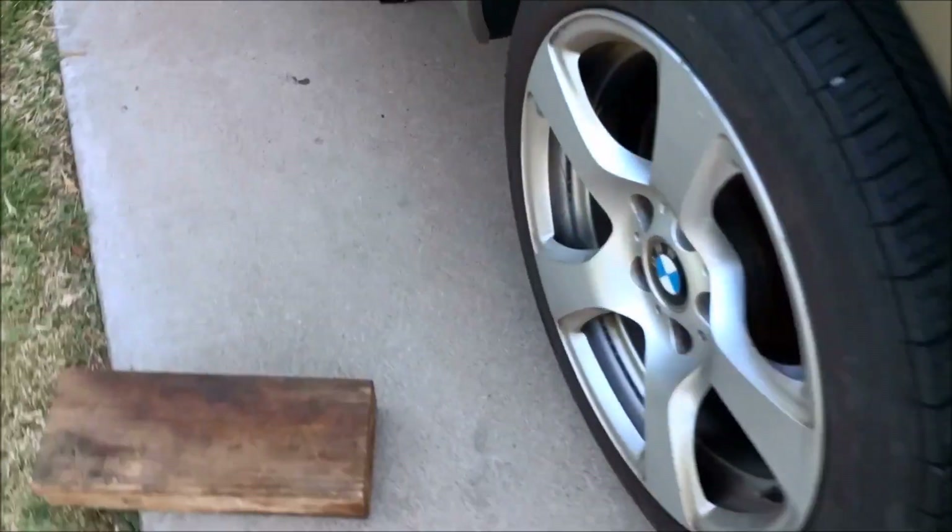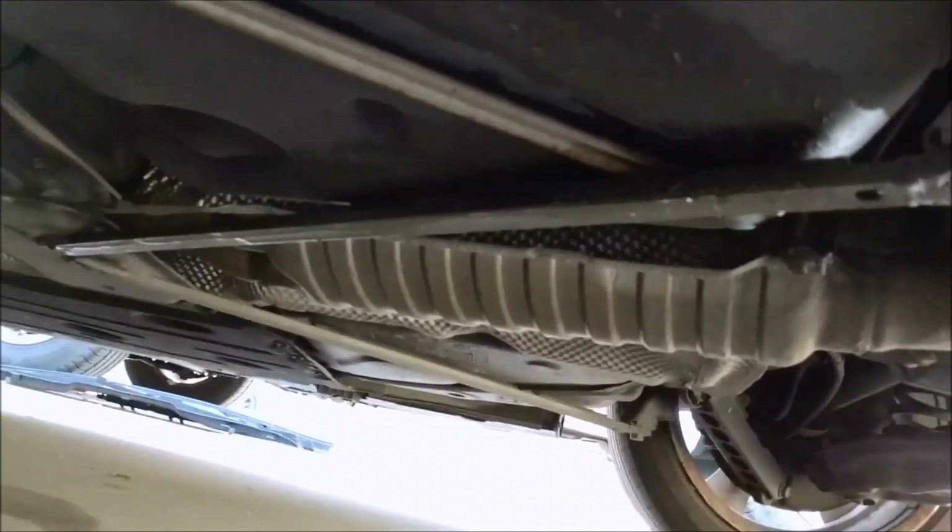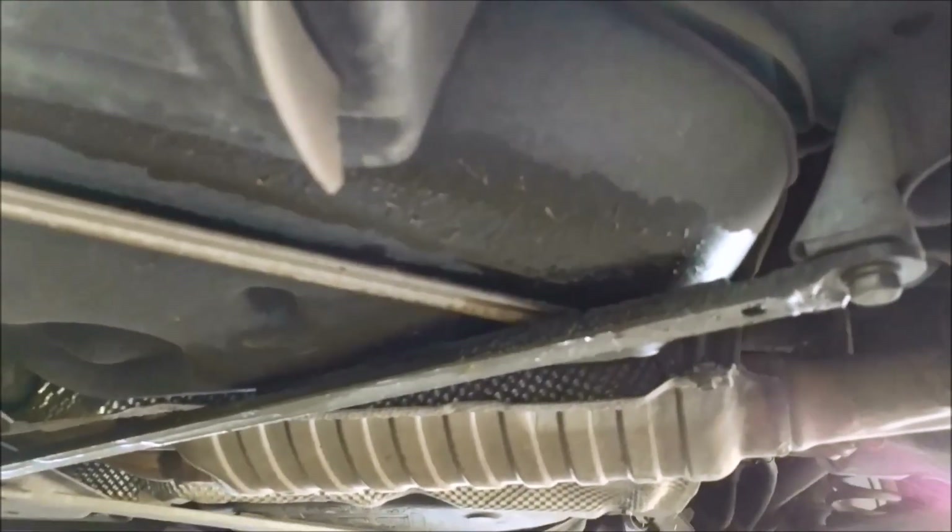As we come around, you can see a leak here and smell gas. So we definitely have a leak in the line below the car.